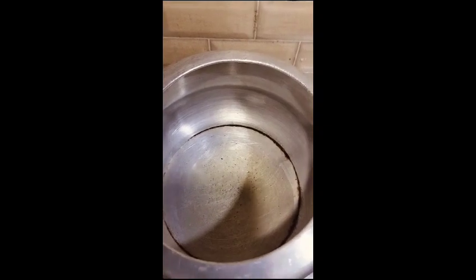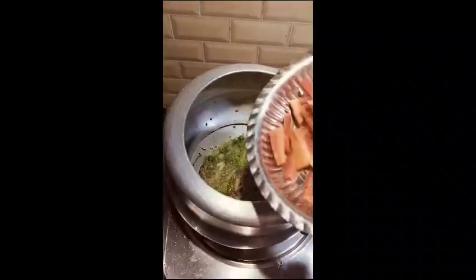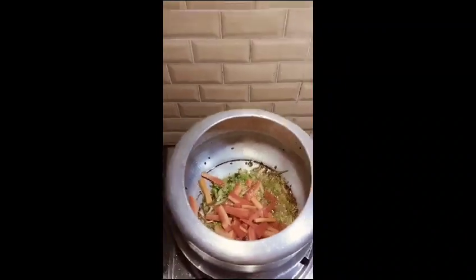I will add 1 teaspoon of oil, then 2 tablespoons of oil. Then I will add some water and mix it. Then I will add gaza and mix it well.